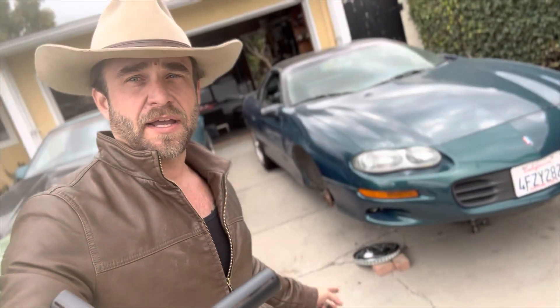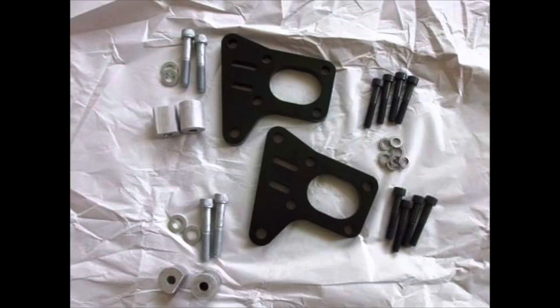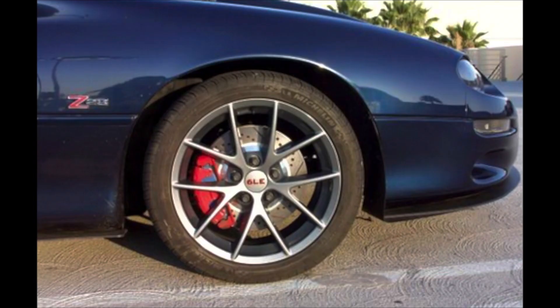Hey guys, welcome back to the channel. I'm in the middle of doing a brake job on my 98 Z28 and I'm filming it to do a full install video of our brackets. While it's in this position, I want to make a quick video explaining our C5 rotor bracket kit upgrade. Long story short, you get two of these raw metal brackets and each one simply bolts onto the back side of your hub using our bolts, giving you a new spot to mount your calipers.